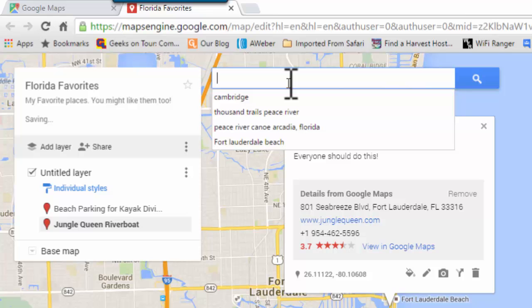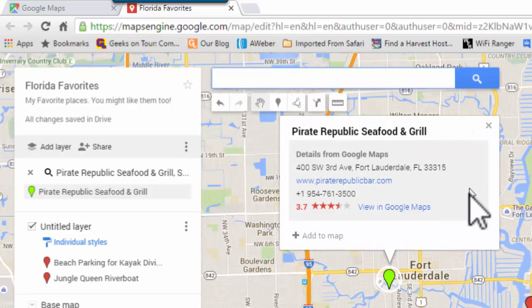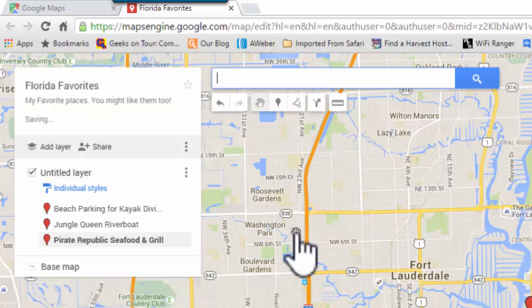And the last place I want is a restaurant. Once again, the marker that Google has is just fine. It has the website and the phone number. I'll just click Add to Map.